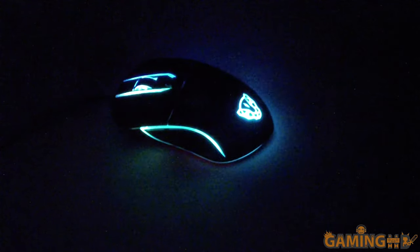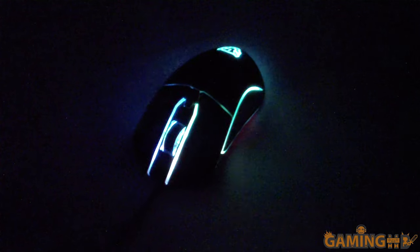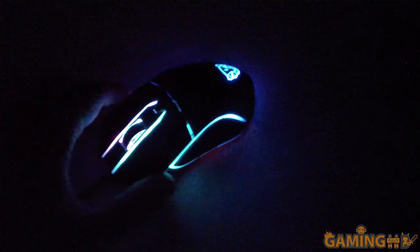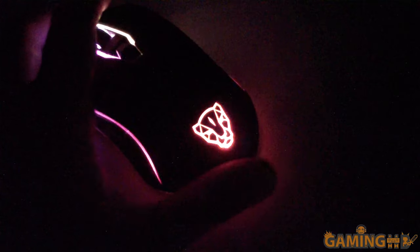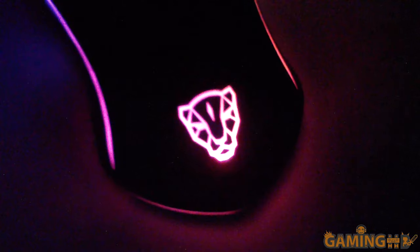Frankly, I don't have much use for IPS or G's on a gaming mouse, mostly because I don't play Quake 3 with a 180 FOV anymore and I doubt I will soon. Most popular games are going to be things like Counter-Strike, for which this mouse is quite okay. You don't need 70,000 DPI to play a game — you mostly need around 2000, unless you're playing in 4K, in which case you'd need a higher setting.